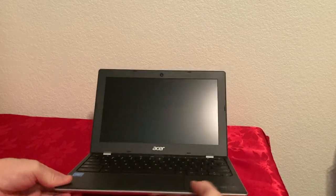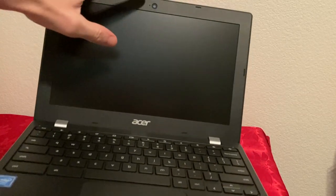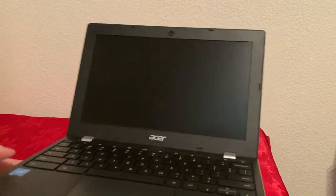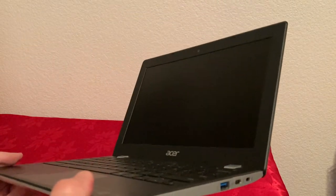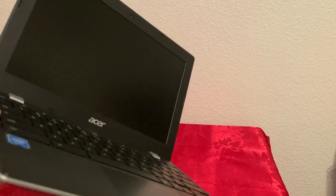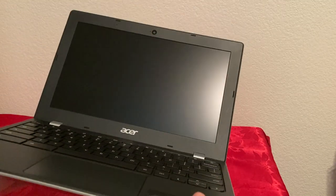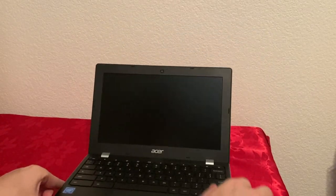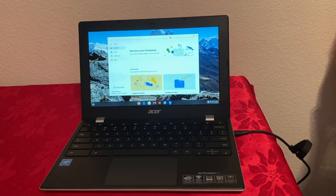As you can see there's a camera right here, and the bezels look very, very big. They said this is an IPS display, but it looks very similar to the Samsung Chromebook 4 that I had, which was a TN panel. I'm not sure yet — I'll have to test it.